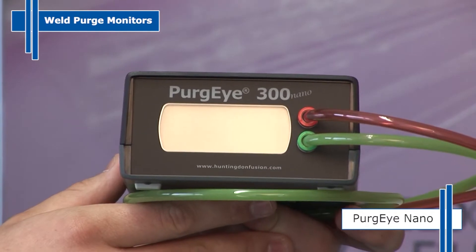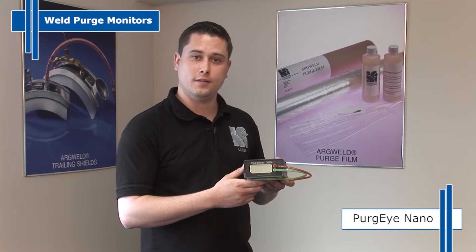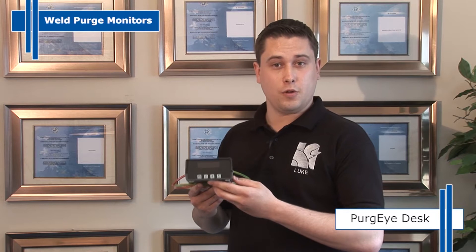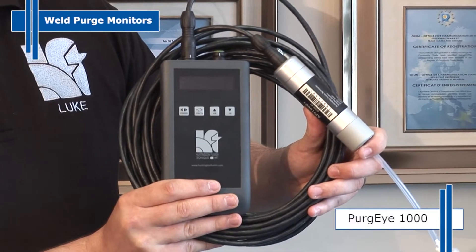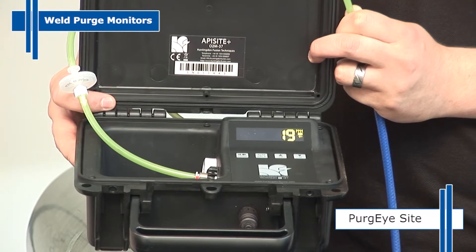The Purge Eye 300 Nano is an entry level unit for low cost indication down to one part per million. The Purge Eye 300 Plus with capability to control welding machines and data capture. The Purge Eye Desk is a desk mounted model with a pump for critical welds. The Purge Eye 1000 for remote monitoring up to a kilometre away. The Purge Eye Sight, heavy duty for on-site conditions.